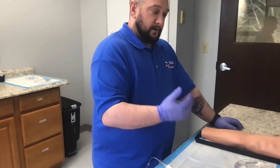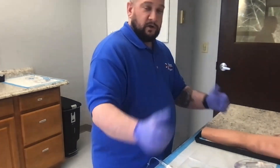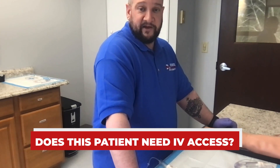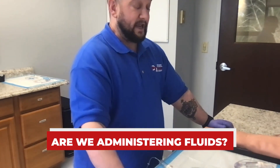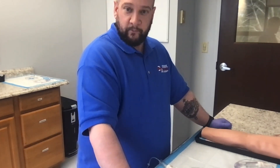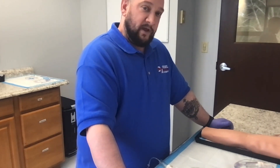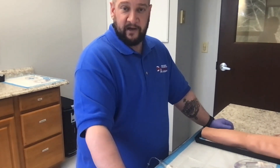Once you've done your assessment and made a determination — does this patient need IV access, and are we administering fluids? If we're giving cardiac medications, we'd prefer to have fluids running rather than a lock. If the patient decompensates, you don't want to be backtracking to spike a bag. You always want to be two steps ahead of your patient.